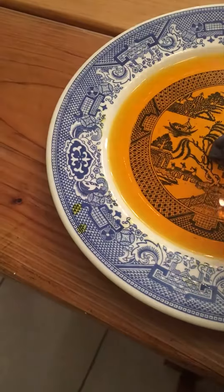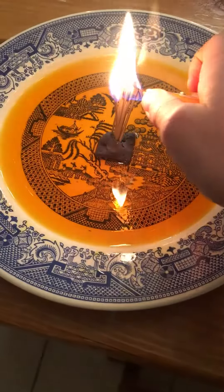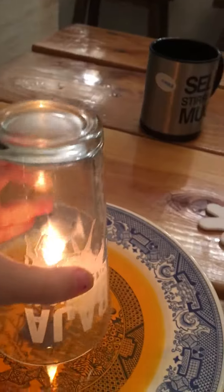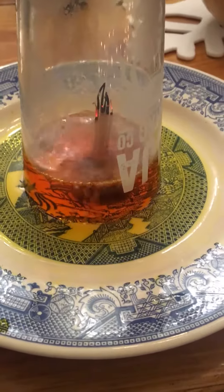So you light the toothpicks. Then put a glass, go ahead and put it right over it. And look how much of the water — look, it's bubbling — how much of the water it sucks up.